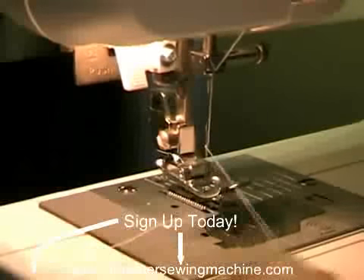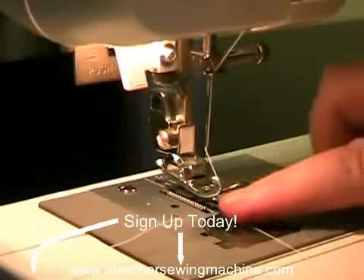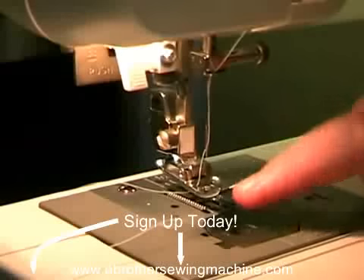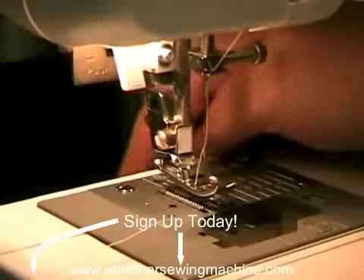Before you start sewing, you want to make sure that you keep your thread down and underneath the presser foot. There's a little groove in the foot just to guide you there.